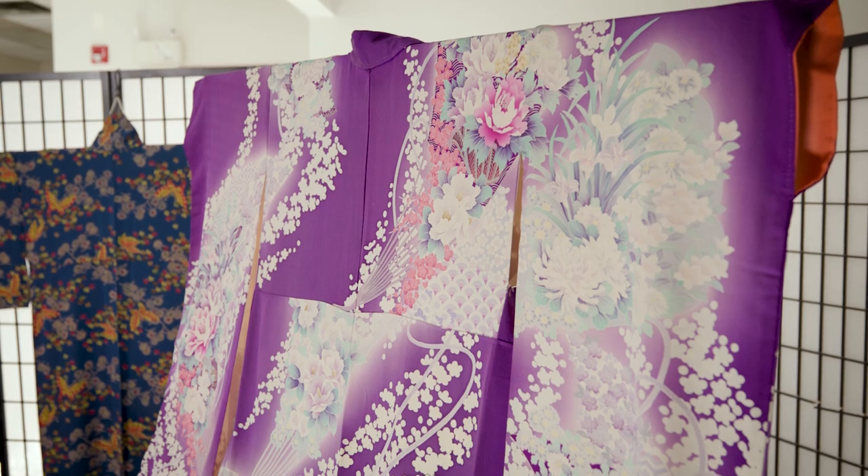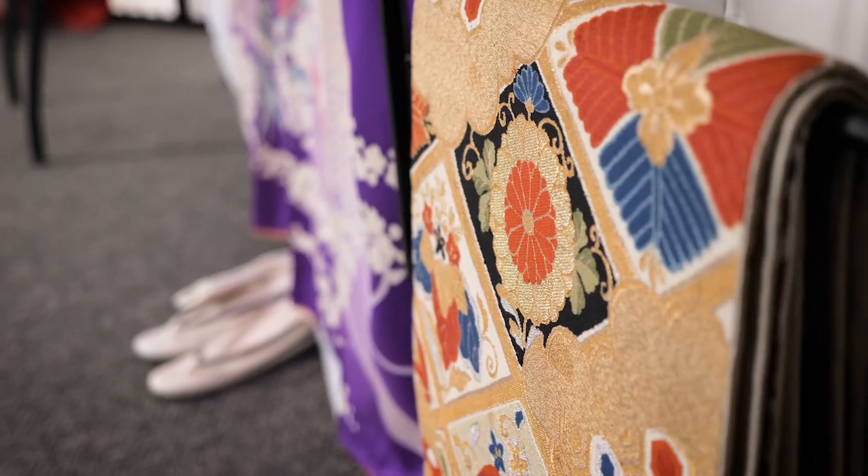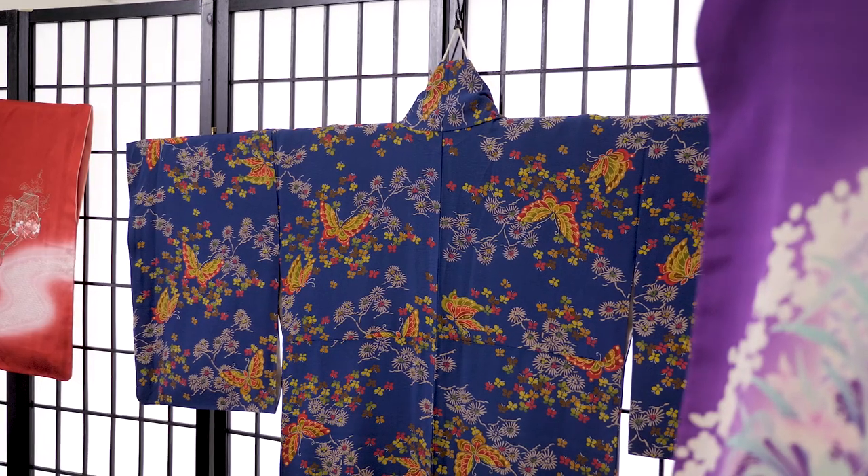The kimono is a traditional Japanese garment and the national dress of Japan. Kitsuke, loosely translated, means to put kimono on. The kitsuke tent is a popular feature of the Richmond Cherry Blossom Festival.